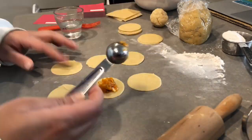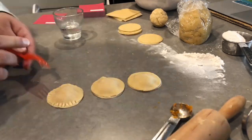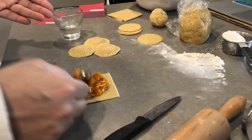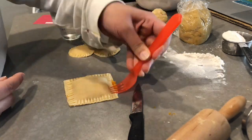Once your dough is rolled out, make some shapes and put in the filling. Top it with another shape. Seal it with water or egg wash, and a fork really helps with crimping the sides so that nothing falls out when you boil it.